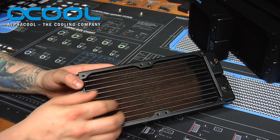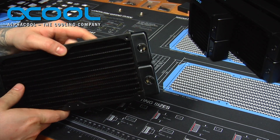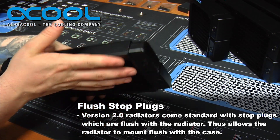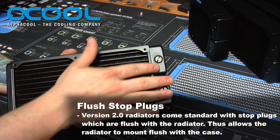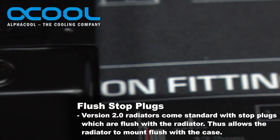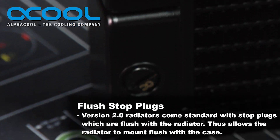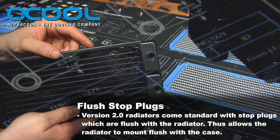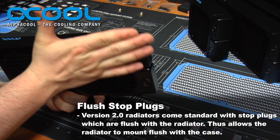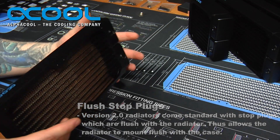The new version 2 radiators — the most noticeable difference is the in and out ports on the ends of the radiator. They are now flush, made to sit flush, so the radiator stop plugs actually are recessed into the end ports. Whether you use the top or the bottom, these end ports will now fit completely flush up against your case, which is probably one of the biggest differences.